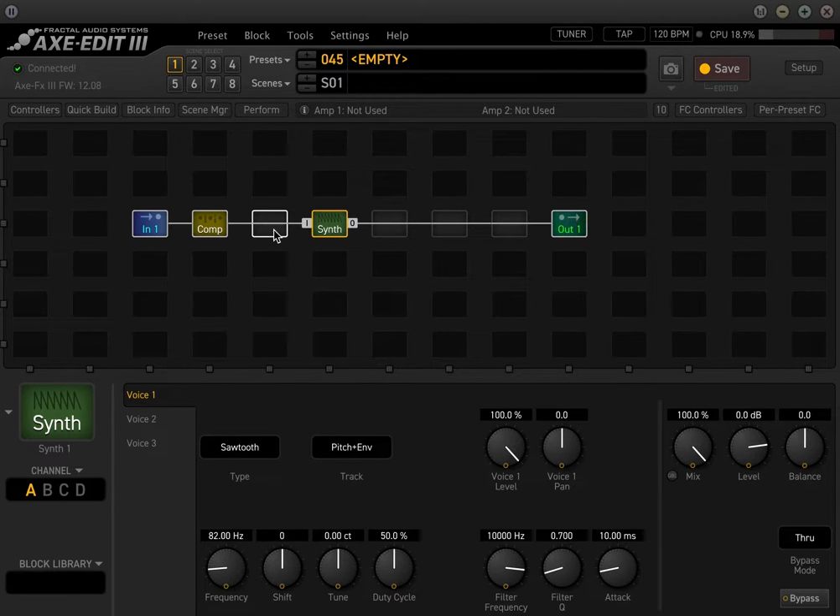The next thing we're going to do is in the second voice, we're going to shift this up or down an octave. And then the third voice, I like to shift up an octave. So these are the semitones — you have one that's the root, one that's an octave lower, and one an octave higher. Now you get kind of a thicker synth.